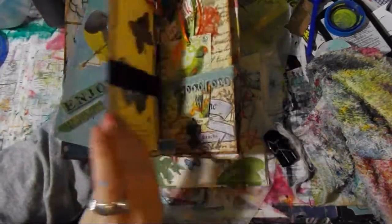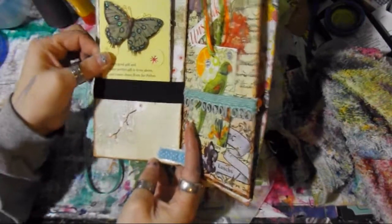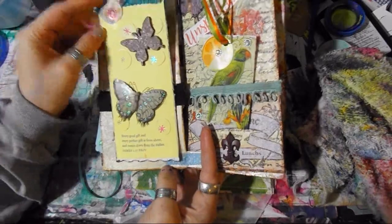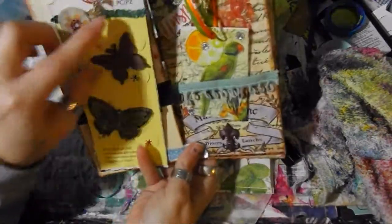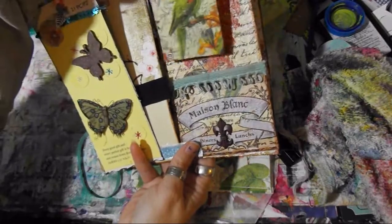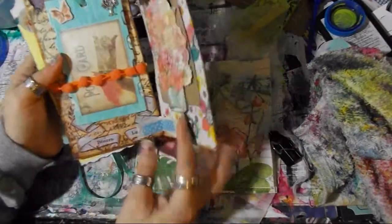This is adorable — thank you, thank you, thank you! It looks awesome. I think I'm stuck on something — there we go. The butterflies are just so pretty, gorgeous. They did an awesome job. I love this, I love this — so cute, so adorable. I love the feel of it.